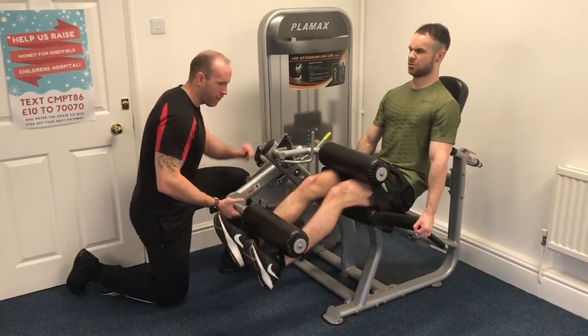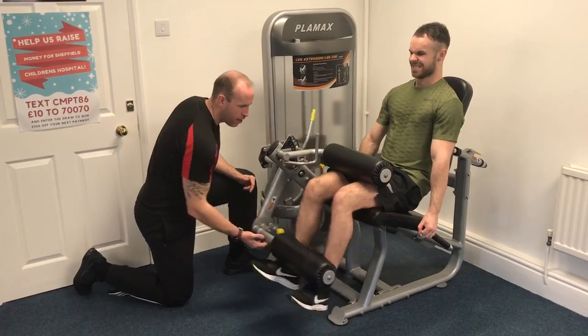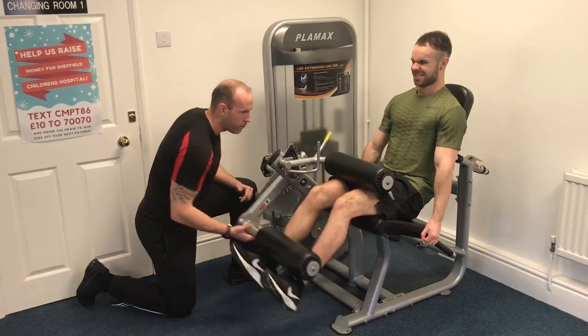10 reps again, yeah? Lock those hips back from it. And then extend all the way up. That's it. 3, and then squeeze.